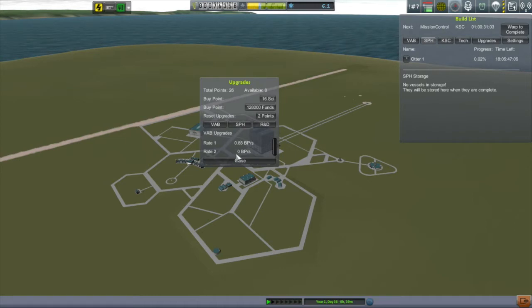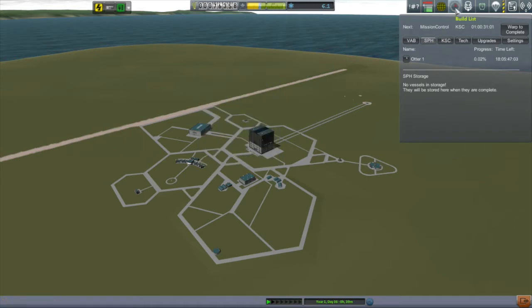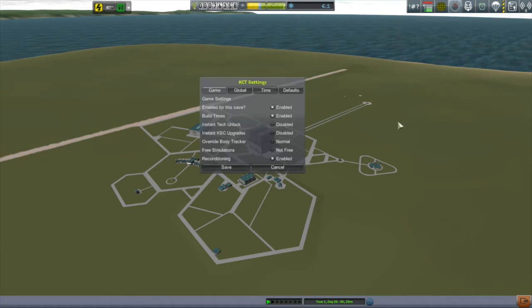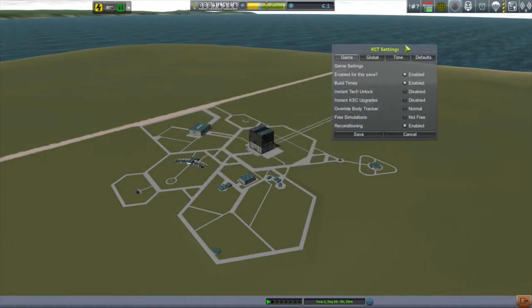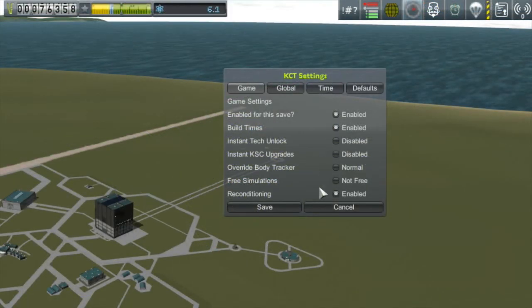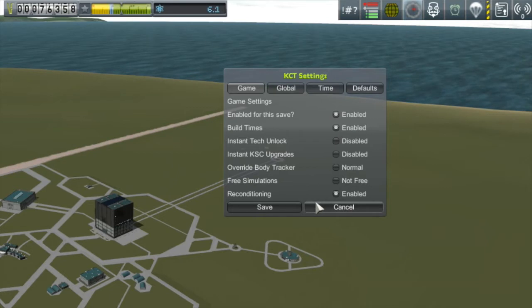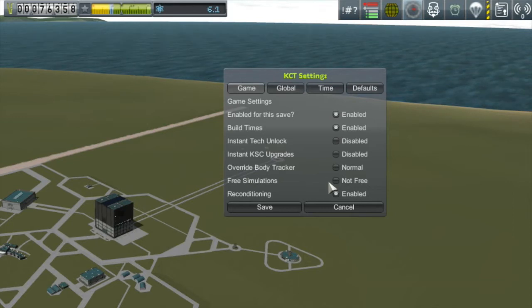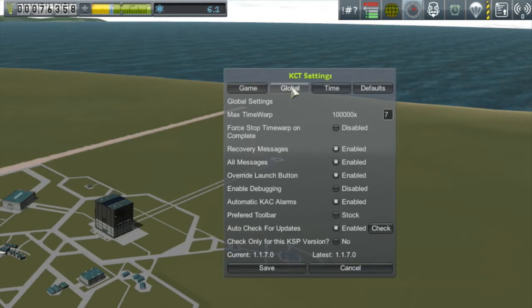I should point out that everything in my game is timed — it takes time to build vessels, upgrade buildings, and research tech. Kerbal Construction Time doesn't force you to do any of those things; it's very customizable. Just go into the settings: if you don't like that it takes time to research tech, turn that off. If you don't like that buildings don't come up automatically when you upgrade them, turn that off. I kind of like this time element, but it's very customizable.